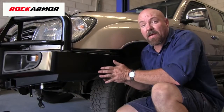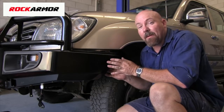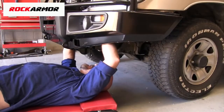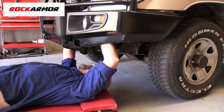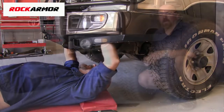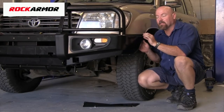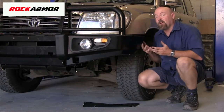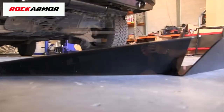Once we've fitted the bull bar mounting bolts, we need to align the bull bar to the body panels. To do that, we nip the mounting bolts up but don't over-tighten them — it'll allow us to move the bull bar. You'll know the bull bar is correctly aligned when the weatherstrip is slightly compressed and the lines of the bull bar are very parallel with the body panels. Once aligned, we'll final tighten the mounting bolts and then fit the under-body bash plates.